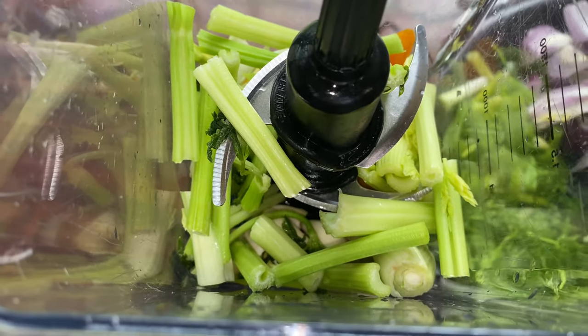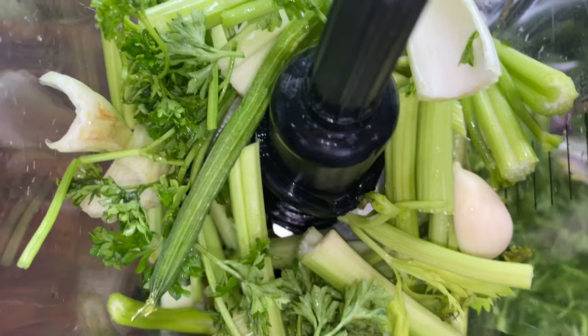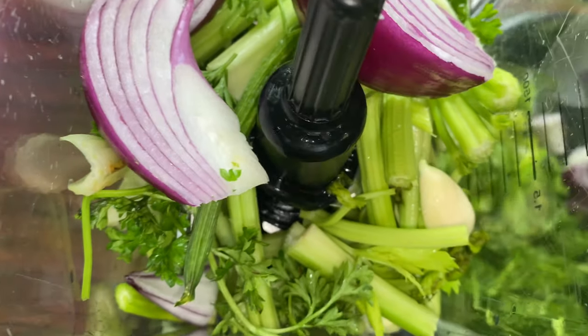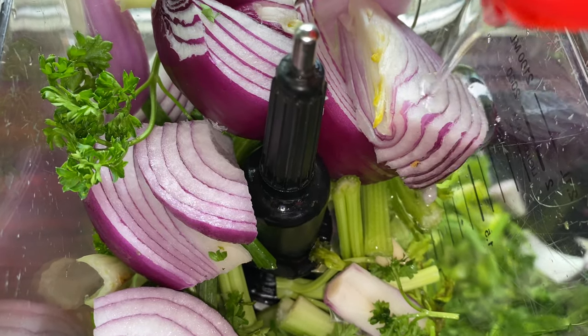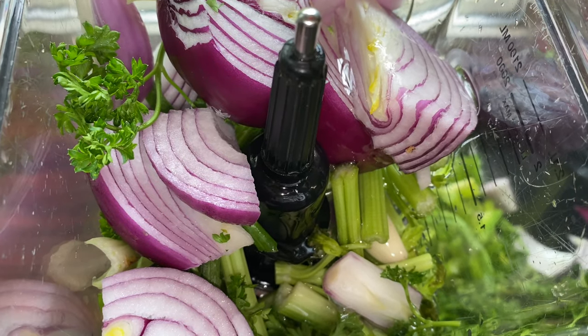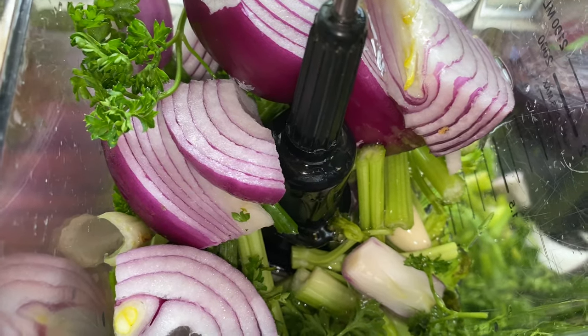I'm just going to start blending. If you notice, I'm putting the tougher ingredients first because they are more difficult to blend — so I'm putting the ginger, the garlic, the celery sticks, and also the onions. Then I'm going to be blending those first. Before blending I'm going to be adding some oil. What oil does is it makes it blend quicker and also makes it last longer.